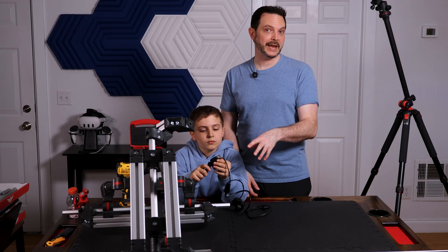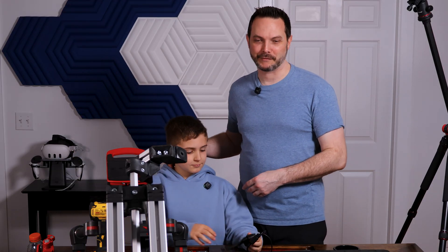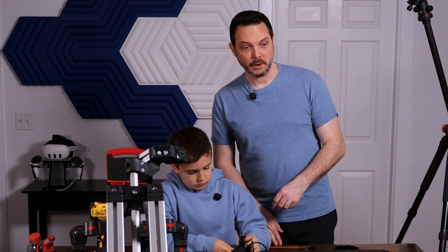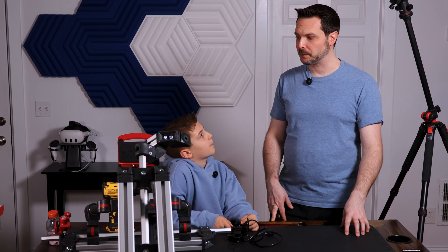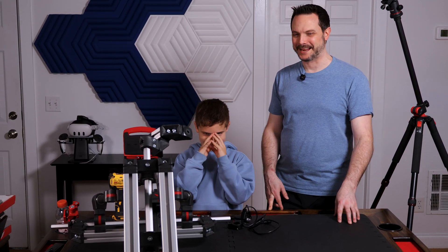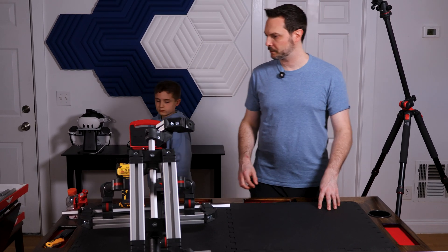So we had to order a new brake cable, and that's why we took a break for a week. We got the replacement in the mail, along with two other things we'll show off in the next video. Now that we have the replacement brake cable, we're going to continue the build, finish it up tonight, and take it out for a test ride.